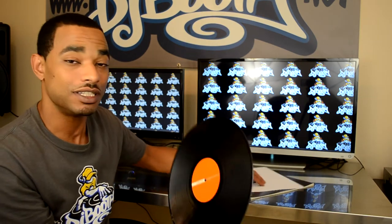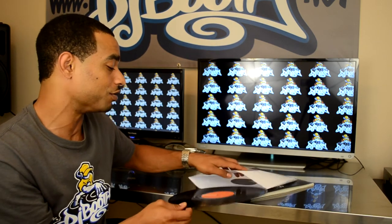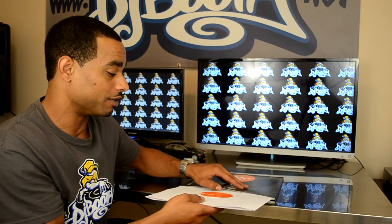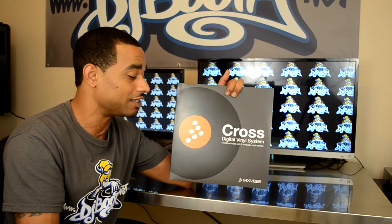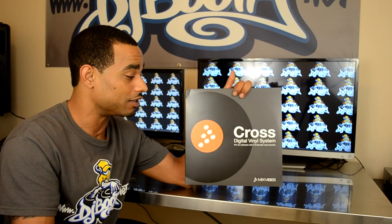You can download the timecode CDs if you need them and use CDJs — you can go to the Mix Vibes website and download the timecode CDs, burn them, and play them right back on your player. Cross also has an HID mode for your Pioneer CDJs, so you don't even need a timecode at all. You can just go to their site, download everything you need, and you'll be ready to go.